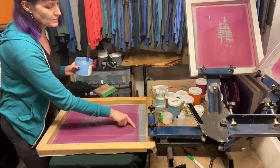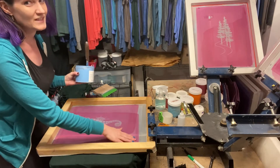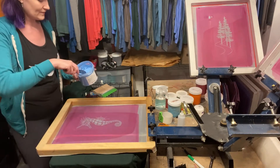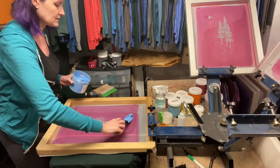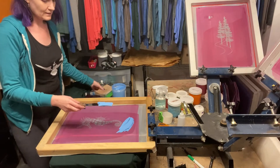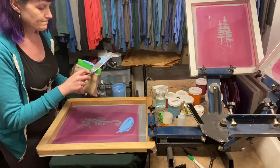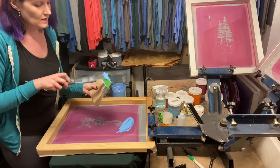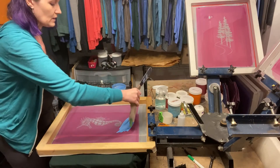A lot of people would put a piece of tape down here, but I'm only printing two of these pieces today, and I've been printing long enough that I don't think my ink is going to go all the way down to the bottom. I'm just going to put some right there. I like to wipe the excess off on the squeegee. Always make sure to save every ounce of ink that you can.